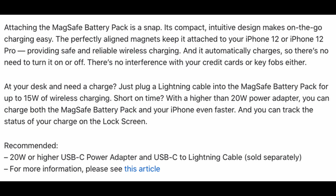When we go to Apple's website, they describe it as: attaching the MagSafe battery pack is a snap. Its compact, intuitive design makes on-the-go charging easy. Perfectly aligned magnets keep it attached to the iPhone 12 or 12 Pro, providing safe, reliable wireless charging, and it automatically charges — so there's no need to turn it on or off. There's no interference with your credit cards or key fobs either.